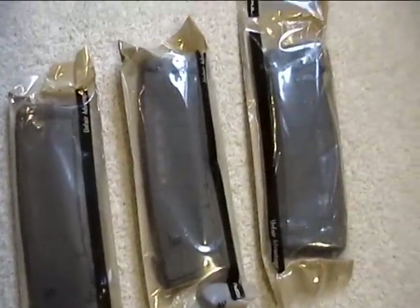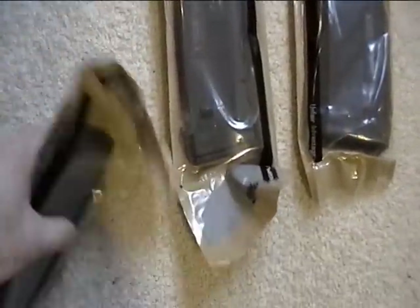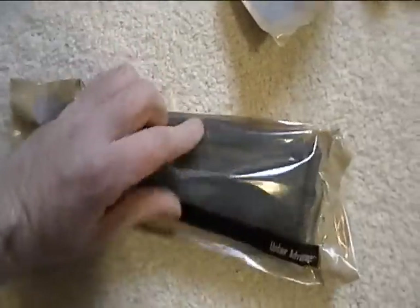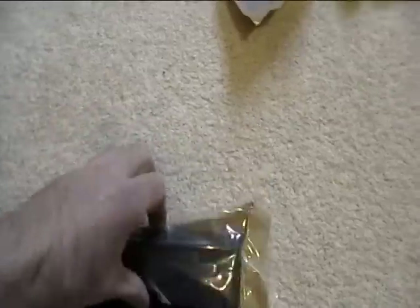I ordered three of the Magpul P-MAGs. Let's open them up and see what they look like.